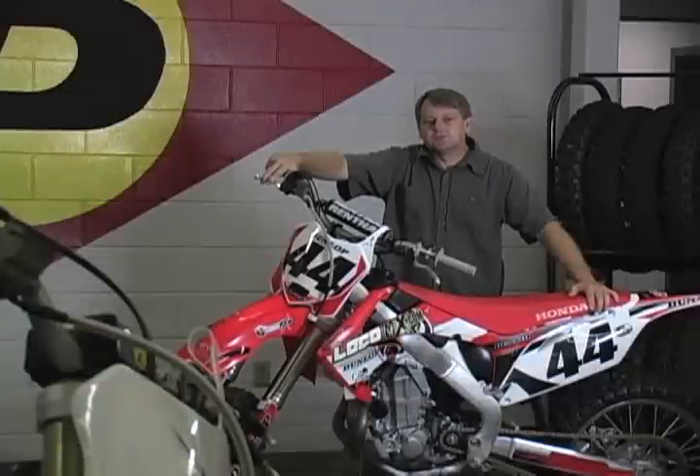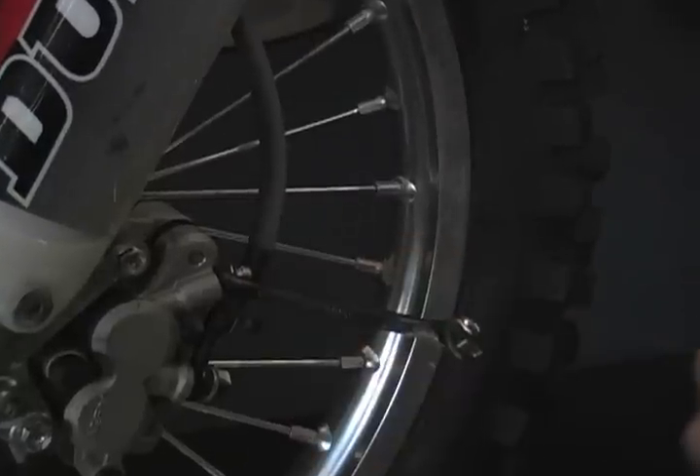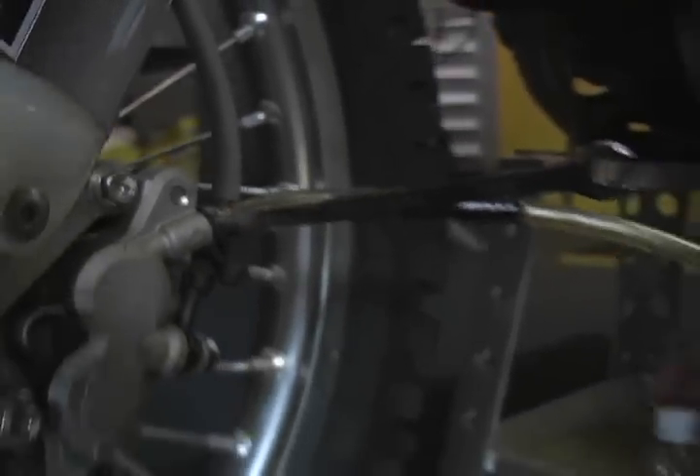It's important to bleed your brakes every time you replace brake pads. First step to bleeding brakes is to install a wrench over the bleeder valve. Use a clear plastic hose over the valve. This helps prevent fluid from getting on the wheel and the brakes.